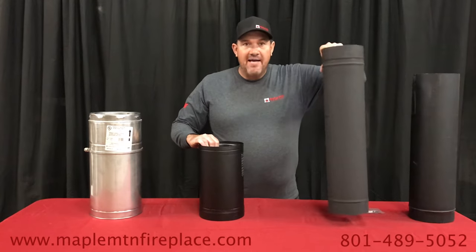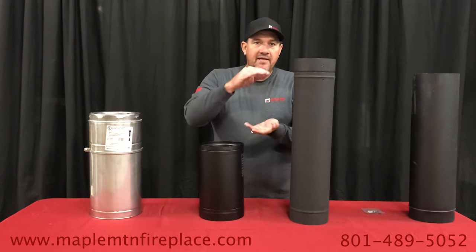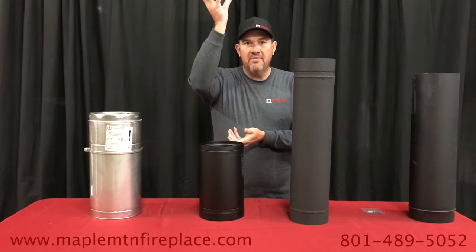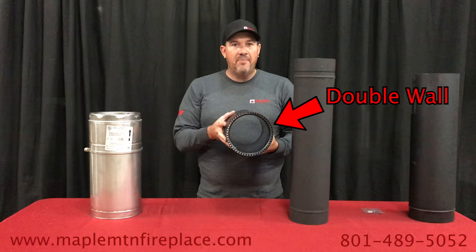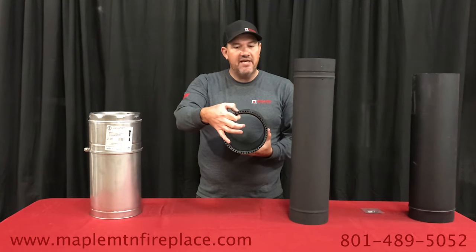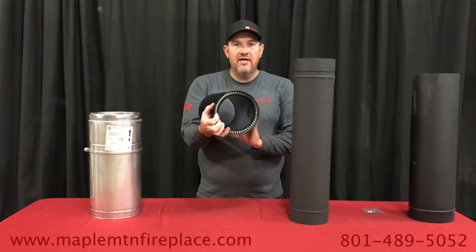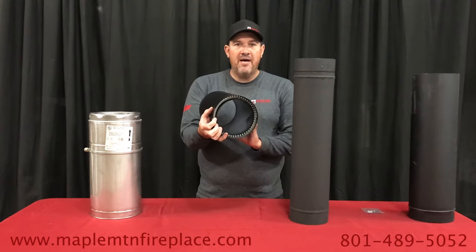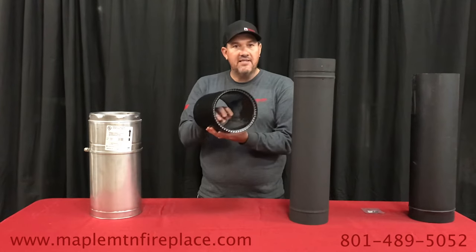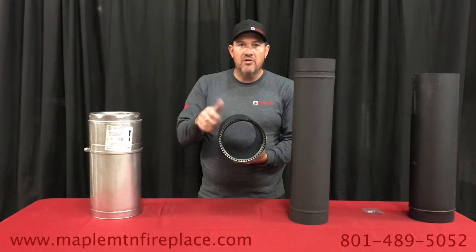This is your black stove pipe — the pipe that goes on the inside of the home and connects from your stove to your chimney box. We've got some double wall pipe here. You can see it's got about a half inch thickness, and it is air-cooled with little holes to allow air to flow between the pipes. It has a stainless steel inside which resists rust and corrosion.